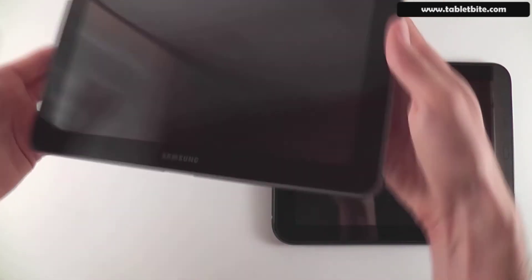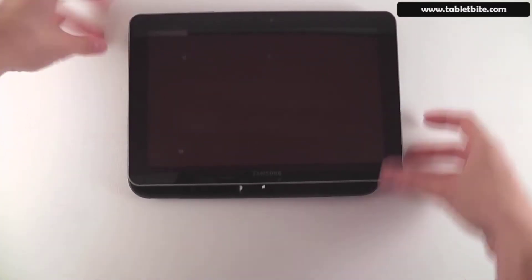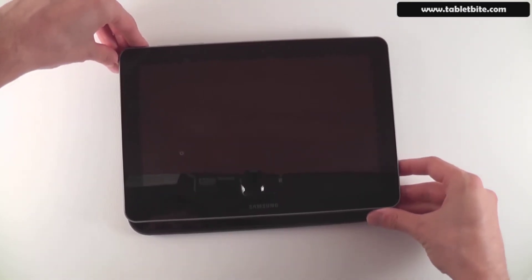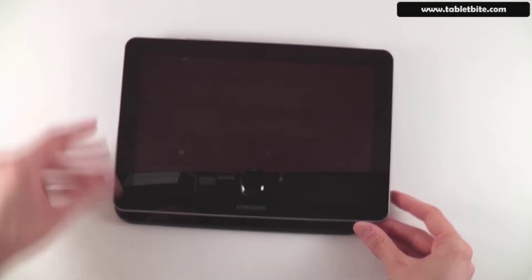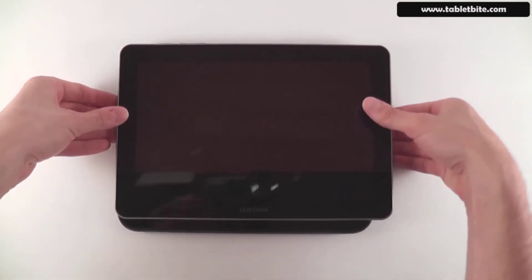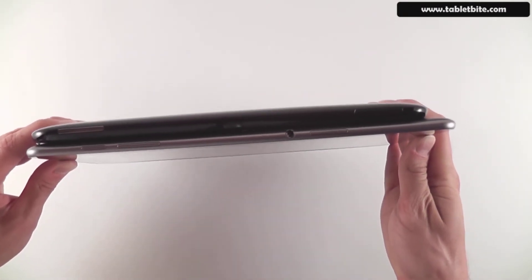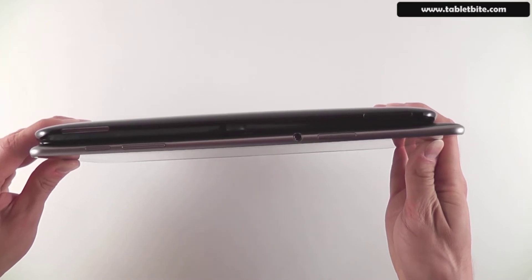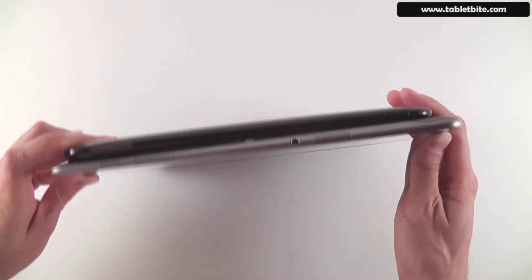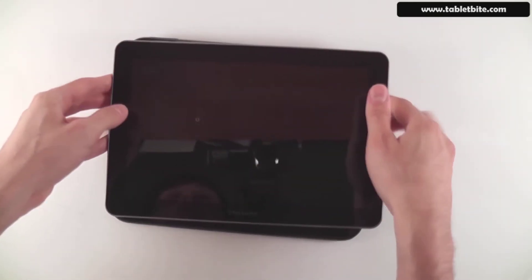First, let's compare them in terms of size. Holding them side by side, you'll easily notice that the Samsung is a little bit longer but only slightly, and it's definitely not as wide as the HP Touchpad. In terms of thickness, the Samsung is actually thinner than the HP Touchpad — the Touchpad is about 40mm while the Samsung measures only about 8.6mm, so it's nearly twice as thin.